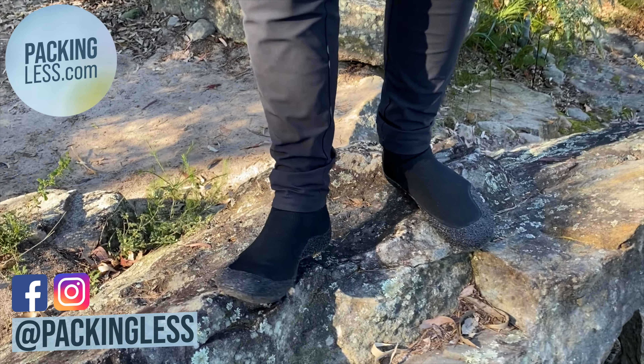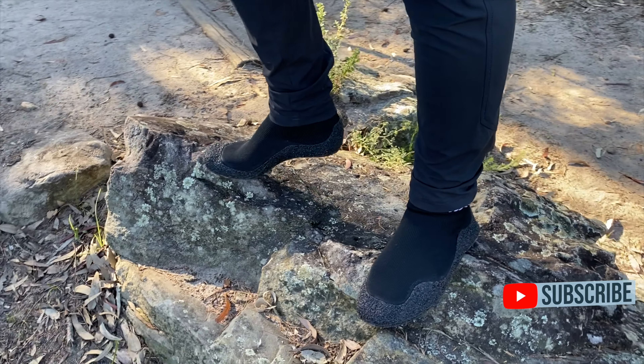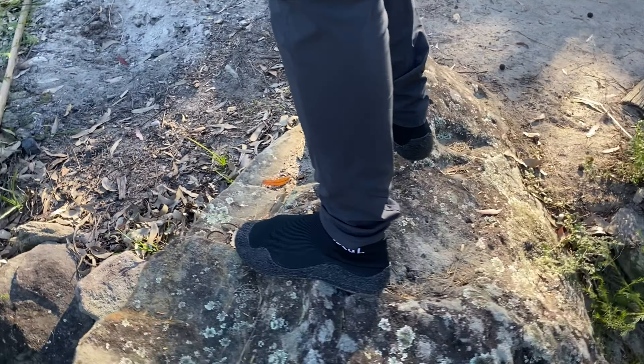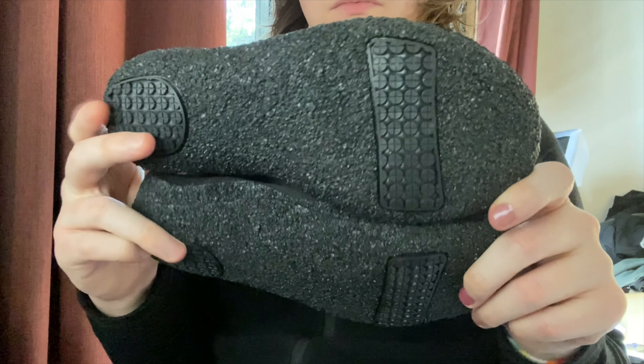Hello Travelers, today we're taking a look at the sock shoes from Aleader. I previously reviewed a pair of their water shoes — you can click the link in the top right to see that review. These however are more of a lightweight all-terrain and barefoot kind of shoe. Aleader did send me this for review but as usual this is a totally independent review.